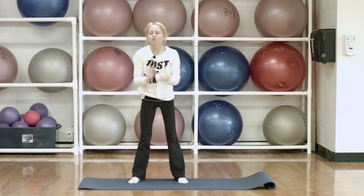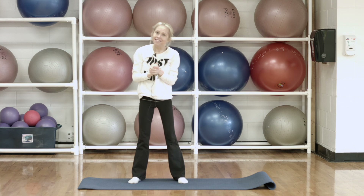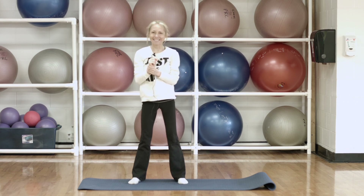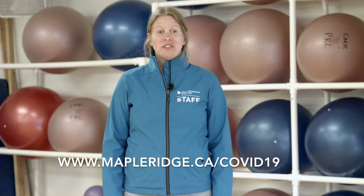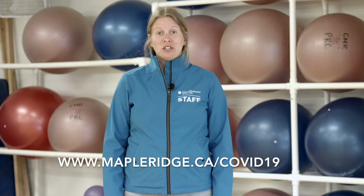Thank you so much for joining me. I hope you have a wonderful rest of your day. You are very missed, and I cannot wait until I get to see you soon, hopefully. Keep safe, keep healthy, and I hope to see you next time. Have a great day. Thank you for joining us today for our fitness class — please be sure to share the video. And if you're looking for more information related to COVID-19, please check out the mapleridge.ca website. See you later.